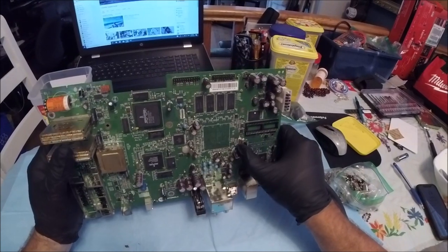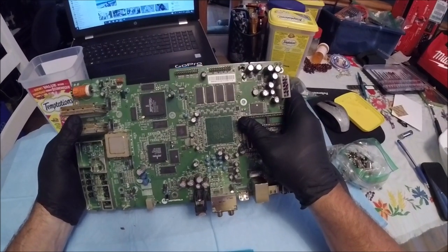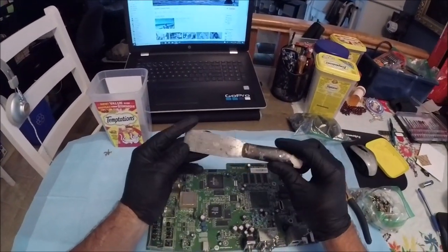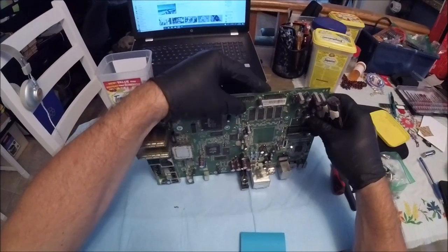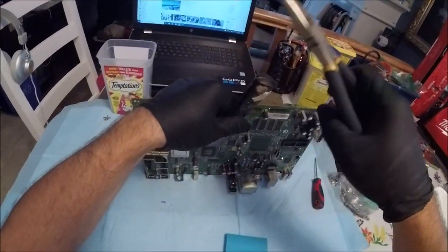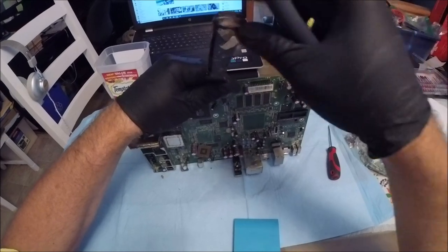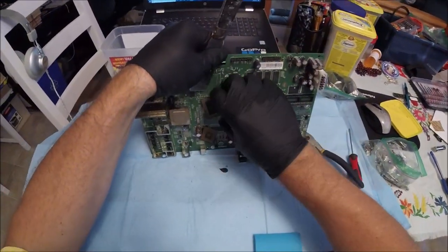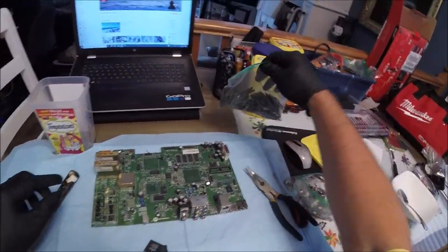I don't use a heat gun on these particular things. One chip is already missing here — I don't think I took it out. What I do is use a putty scraper like this — works really good, I use this mainly for the flat packs. I find a corner and use wire pliers, and it just comes off really easy.